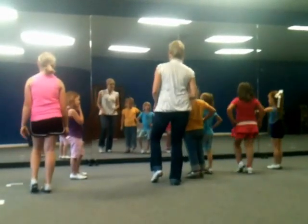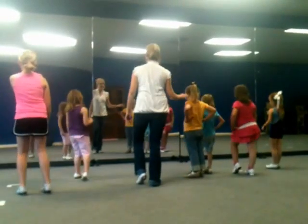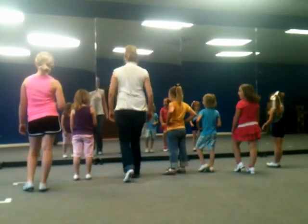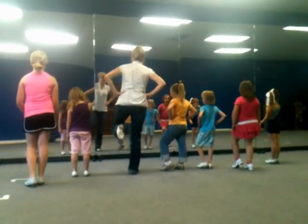Bouncing. Double step, rock step. One double step, one rock step. Five, six, basic, go.